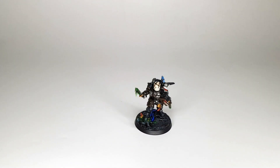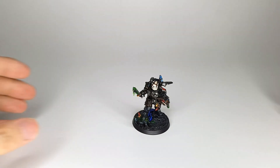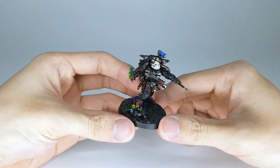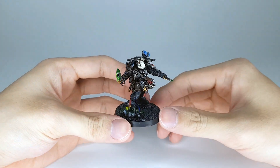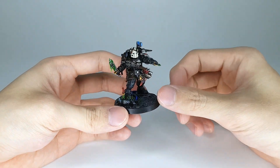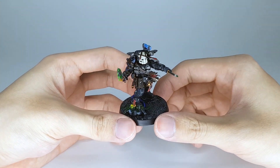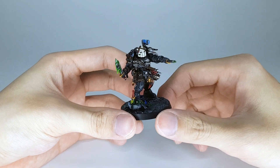Hello everyone, it is XP and today I have the Lieutenant in Phobos armor with Combi Weapon. Here is the new guy from the Leviathan box set. Took me quite a while to finish him up because I had a bit of a thumb injury — it swelled up very badly, I couldn't move it and it hurt a lot. But things have gotten better and he's finished.